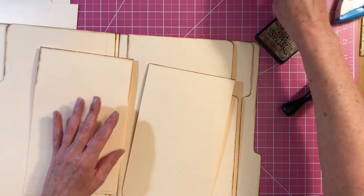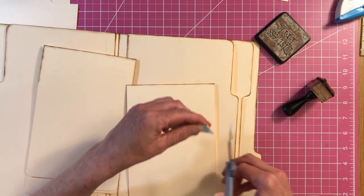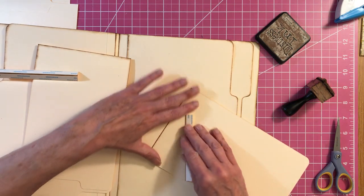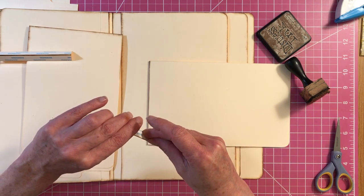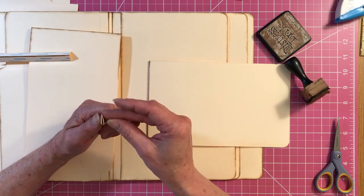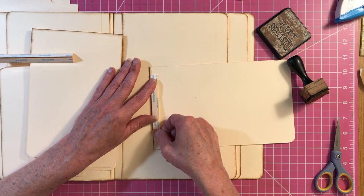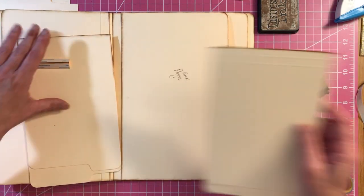Now, our hinge — you should have some pieces left. It doesn't matter if it's too short, it's not going to matter. So what I'm going to do, I'm going to just line this up — don't go over the top. And if you want your hinges to be the full length, you can make some more hinges — totally up to you. So I'm just going to do this. Don't go over, stay right back here.